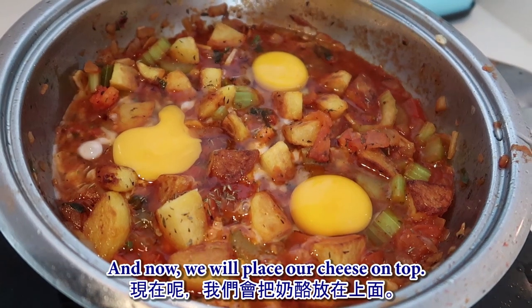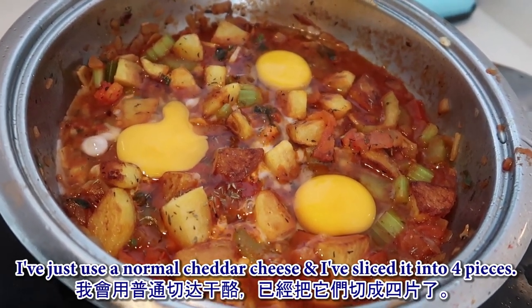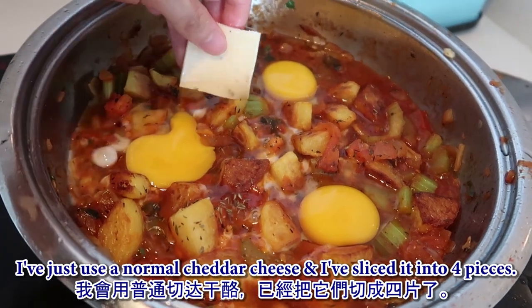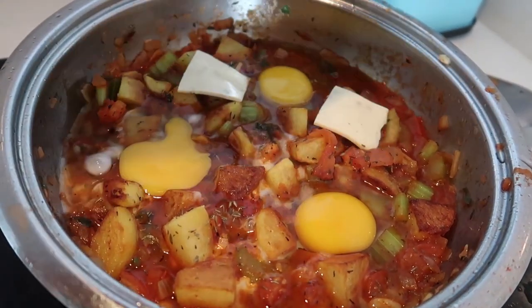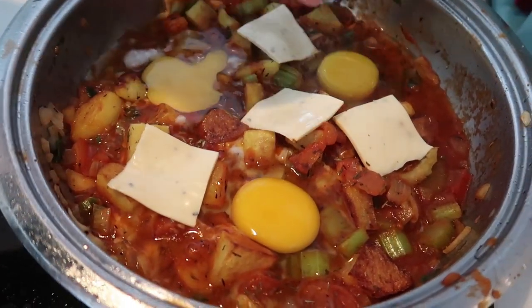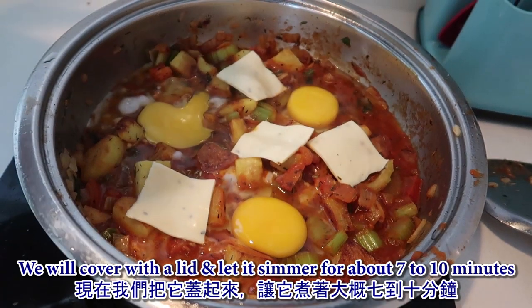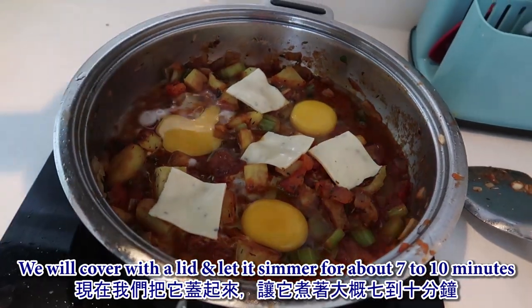Now place the cheese on top. I've used normal cheddar cheese, sliced into four pieces. Cover with the lid and let it simmer for about seven to ten minutes and we're done.